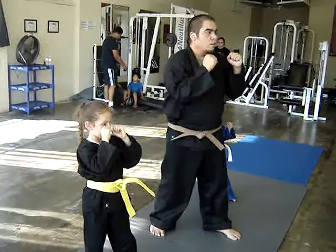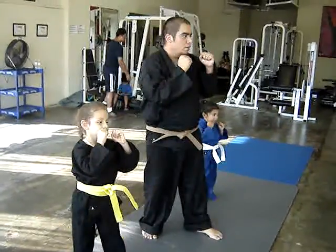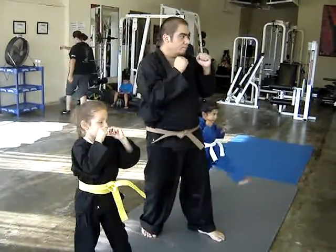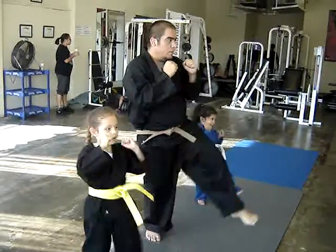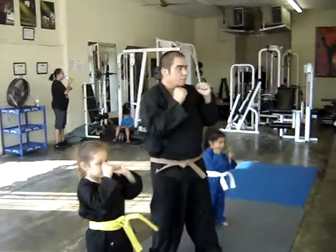She's done with us for about a year. The white belt just started about a month ago. She's actually about 2 years old. The yellow belt is about 5, actually turned 6. Pretty good.